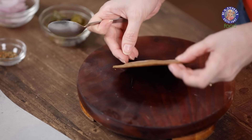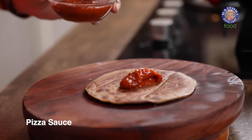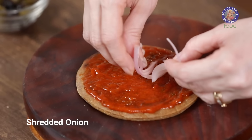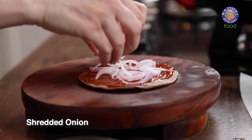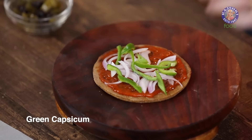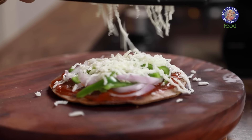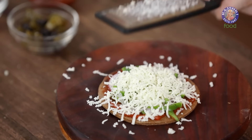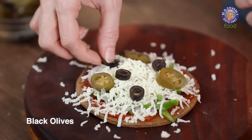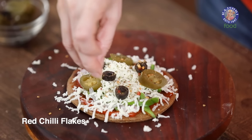On the side which is completely cooked, I'm going to apply the Pizza Sauce. You can place any toppings of your choice. I'm going to place some shredded Onions, some Capsicum cut lengthwise, and grate any Cheese of your choice. I'm also going to place some Jalapenos and Black Olives. Sprinkle some Italian Pizza Seasoning and some Red Chilli Flakes.